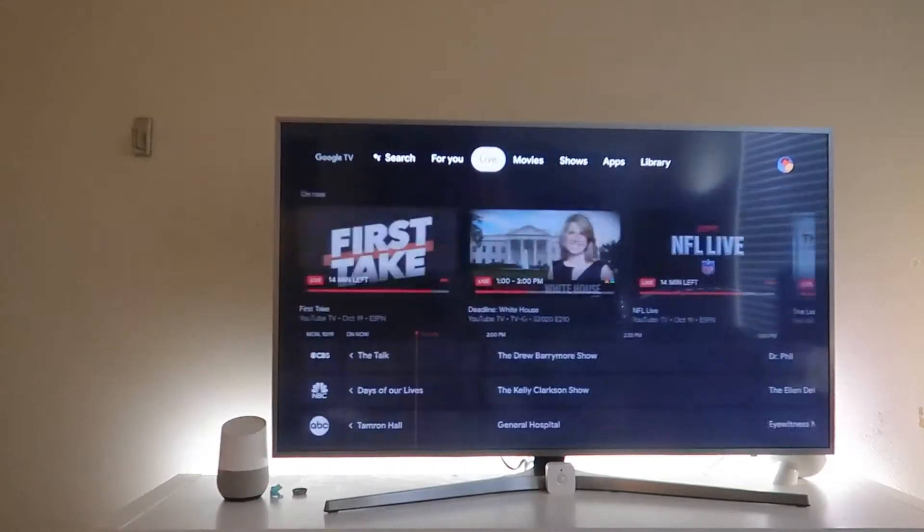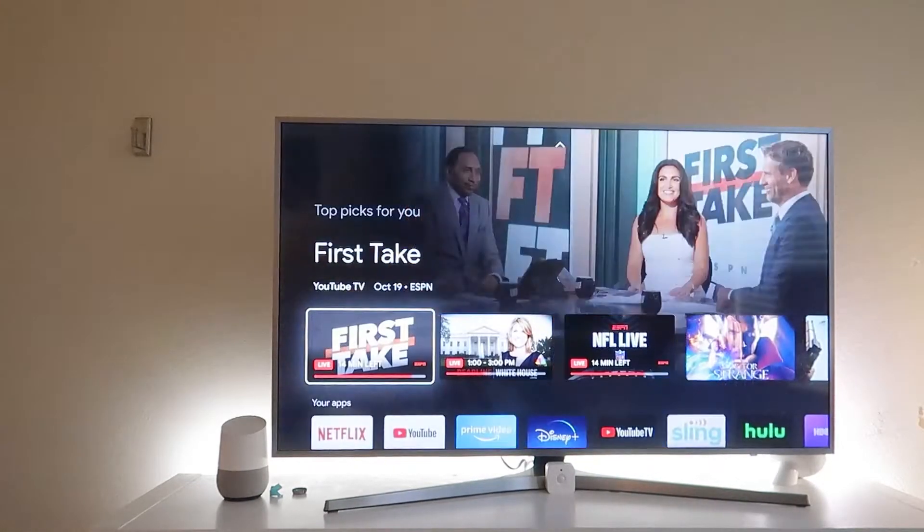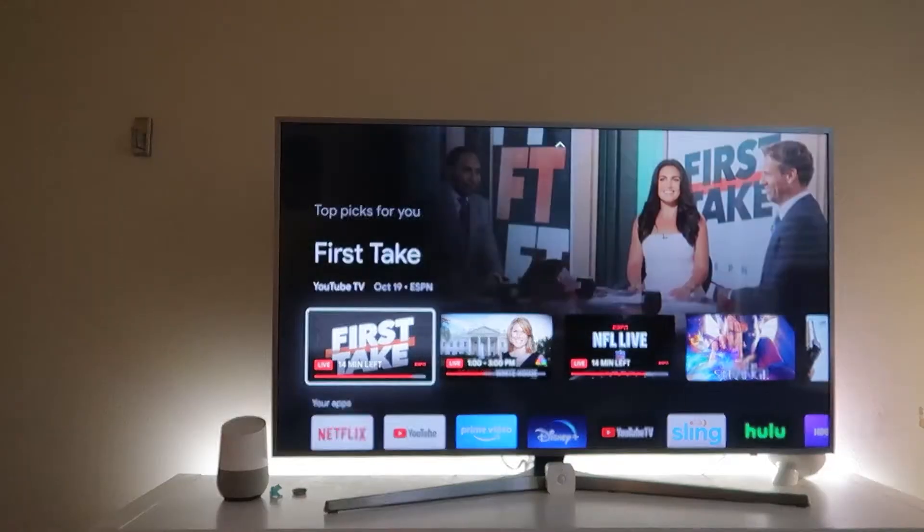Let's get into what the interface is like. As soon as you get into the interface, Google knows what we like whether we like it or not. So it'll show us all the content it thinks we'll want to watch, especially if you have YouTube TV — it'll show you live TV features, stuff you're continuing to watch, and stuff you need to watch later. It's pretty great.